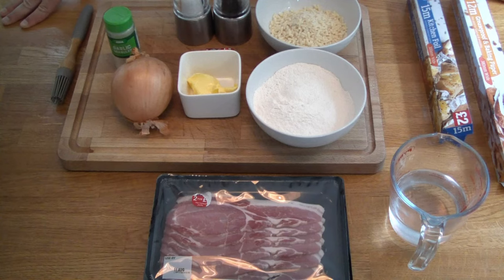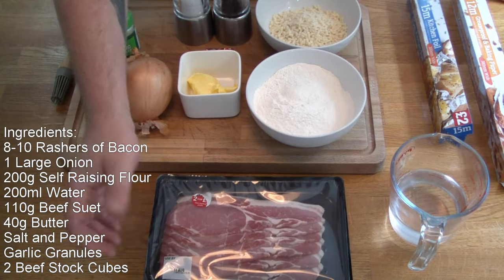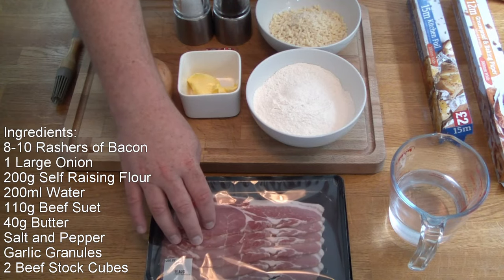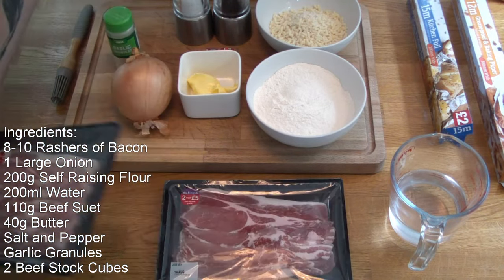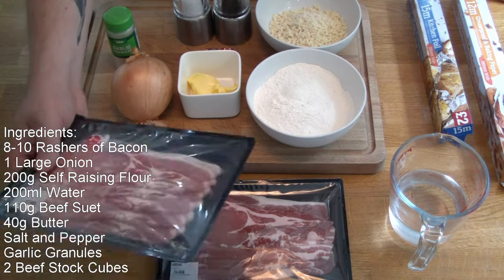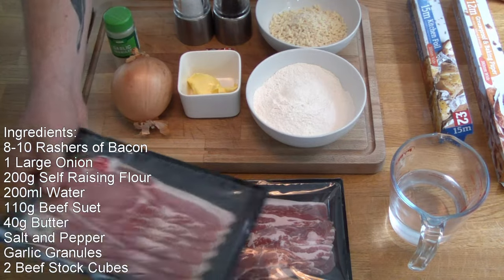These are our ingredients - this is all you will need to make the pudding. We've got some bacon here. You can use streaky bacon or you can use the lean back bacon that we've got here. I've got a couple of packs - one packet is smoked bacon, the other packet is unsmoked bacon. I'm going to use a little bit of both because I want the different flavours of the two.